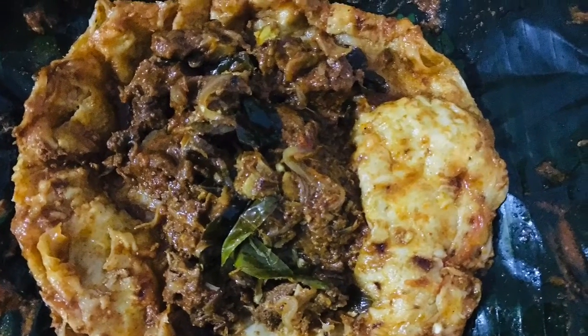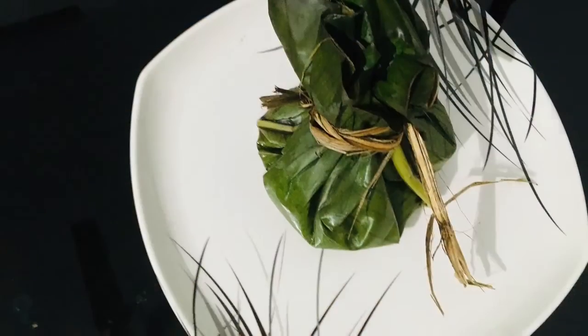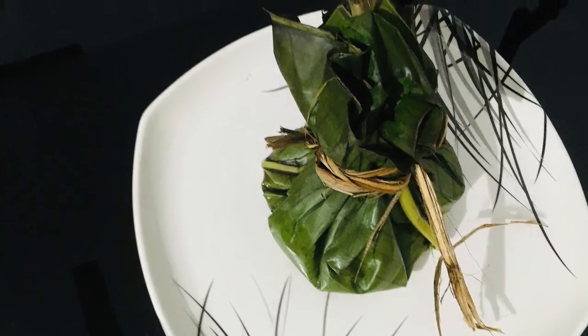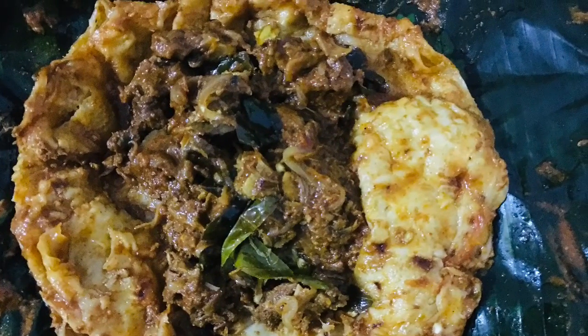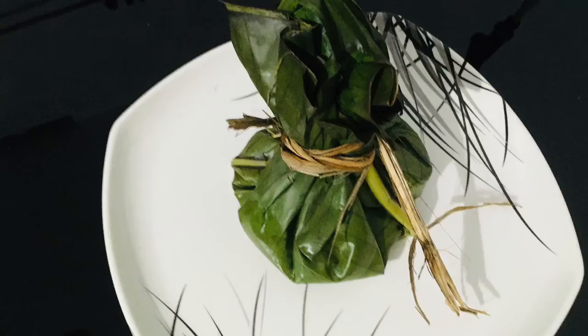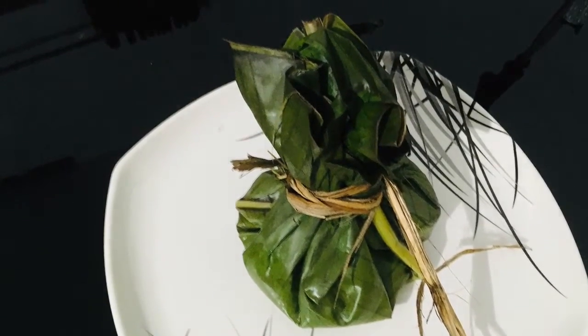Hello, Assalamualaikum. Welcome back to Deci Fits. We are ready for Porotto Key. We are ready to make any recipe for you. If you want to give any feedback, please don't forget. Let's get our recipe.